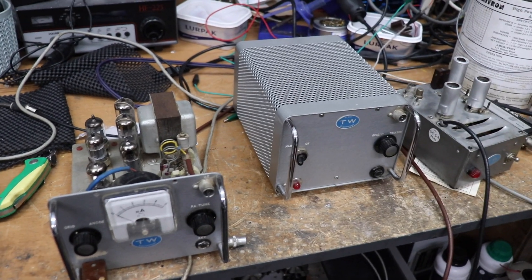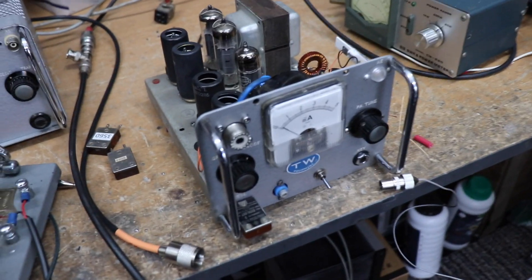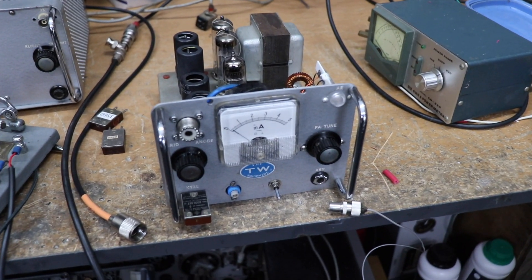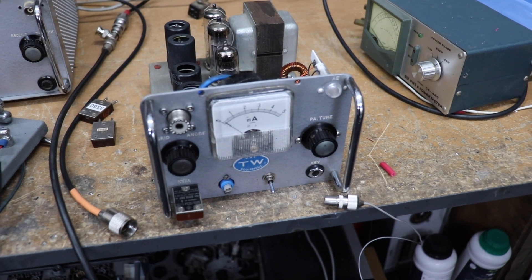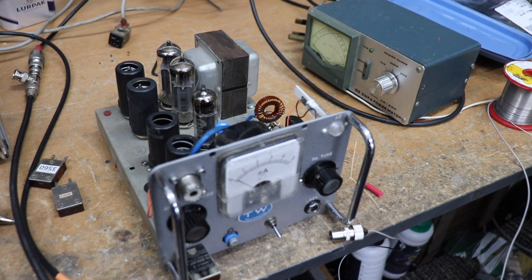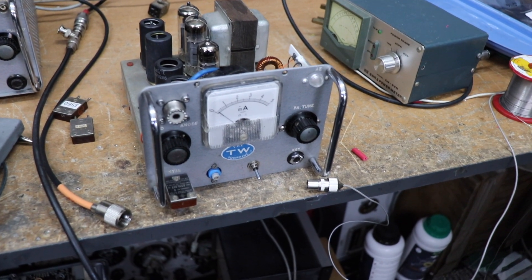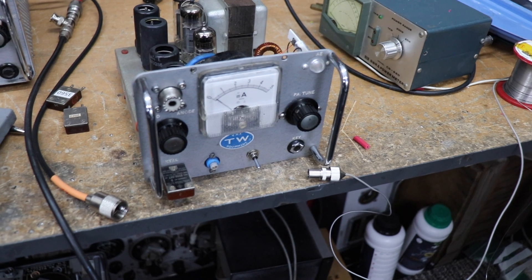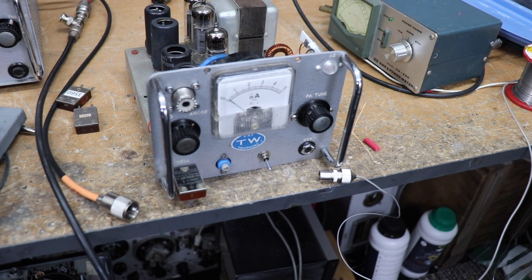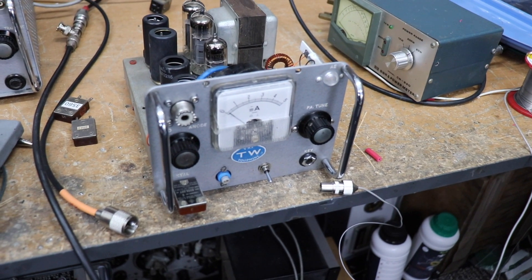So let's see how we get on — see if we can convert this into something more useful. Here we are folks — this is the finished modified TW-2, or should I say TW-80. They did actually do a TW-160 which was slightly more sophisticated than the two-meter versions. On the front panel you can see there's a crystal which is now on 3.615 megahertz, because I've just been using it on AM.